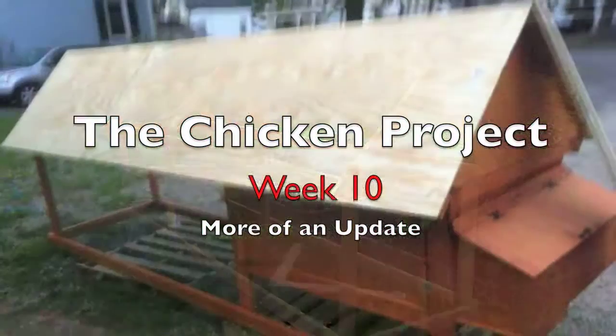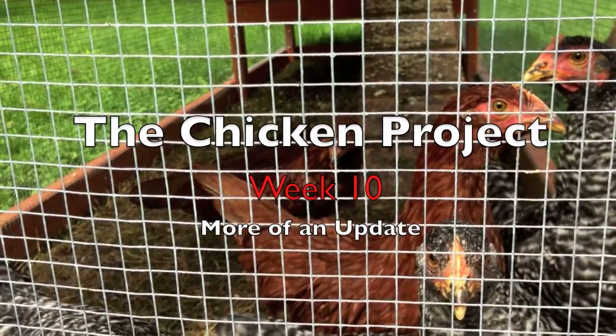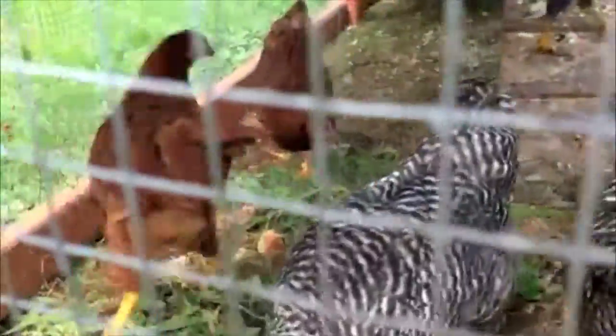Little bird, little bird, fly through my window. Little bird, little bird, fly through my window. Find molasses can.